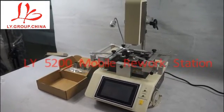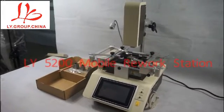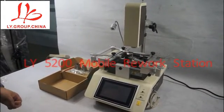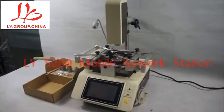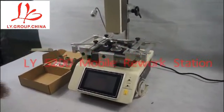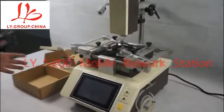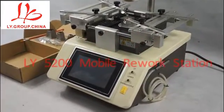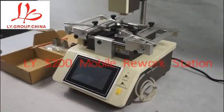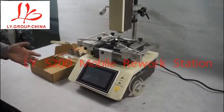Hello guys. Here I am going to introduce a new BGA rework station specialized for mobile phone repairing. Here is the machine. This is a mini station for mobile phone mainboard repairing. Here are some basic functions for this machine.